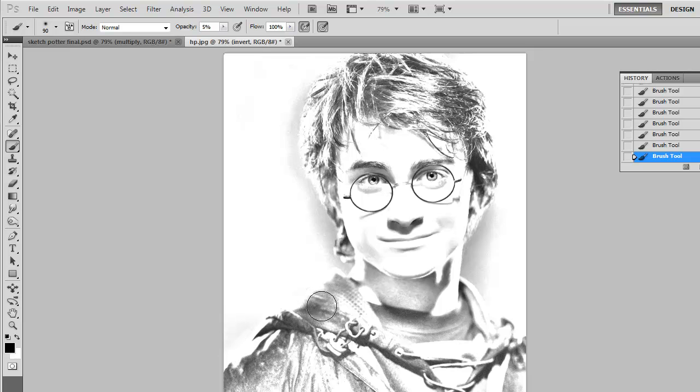Maybe the shoulders are a little bit too light — darken that up. The side of the nose as well. I'll go back and forth between white and black to get rid of anything you don't want. I'm using a very soft, low opacity brush to trim away and feather away some of this background.